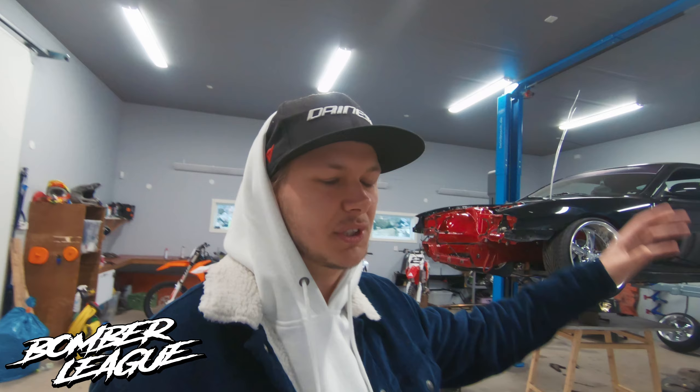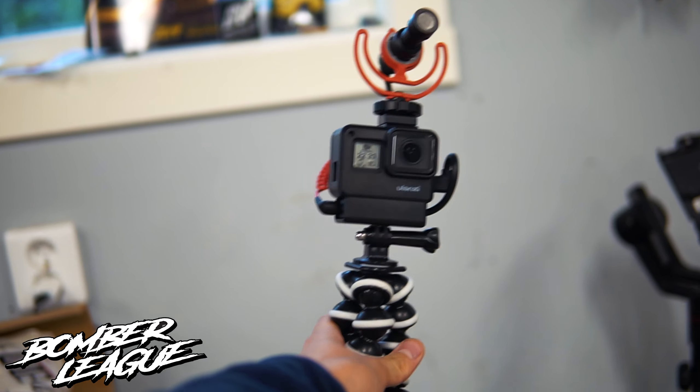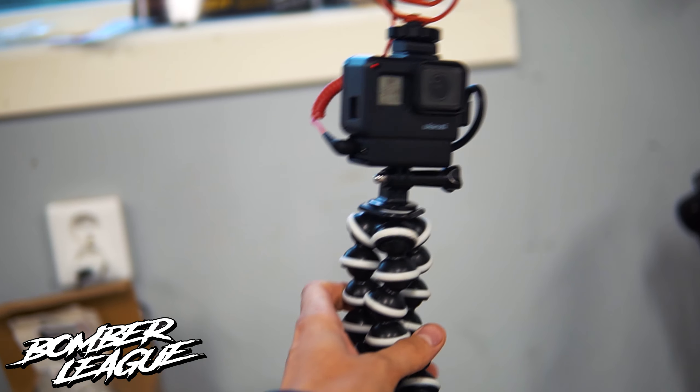We're gonna unbox the package from GTV Solutions today — I'm gonna show you what they've sent us. We're gonna have a continued cooperation throughout the whole winter and next season, really stoked for that. This episode is also partnered with actionking.se — they've hooked us up with some accessories for the vlog, including new GoPro mounts, microphone adapters, chest mounts, and everything like that.